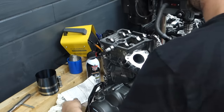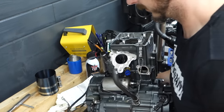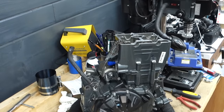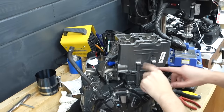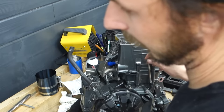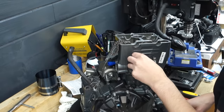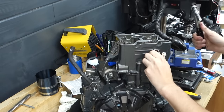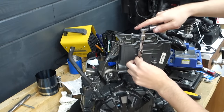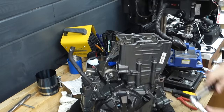Next come these two outer screws. These go in torqued to 8.9 foot-pounds, which is like nothing. I really need to get the long version of these bits - that would help a lot with this bike. These just barely clear, but the long ones would be better. There we go, these are installed.